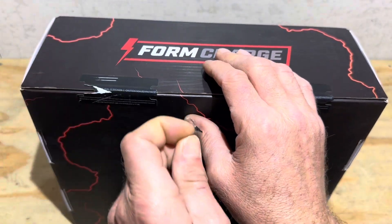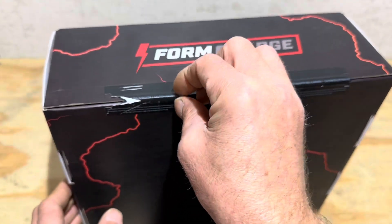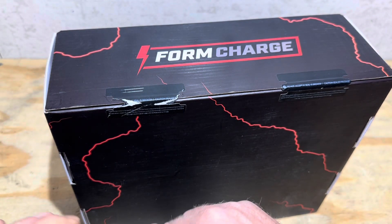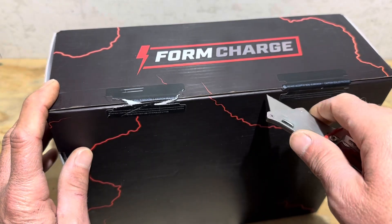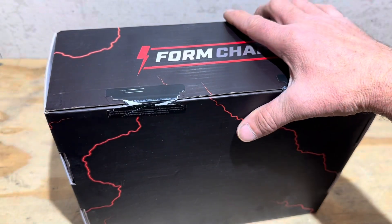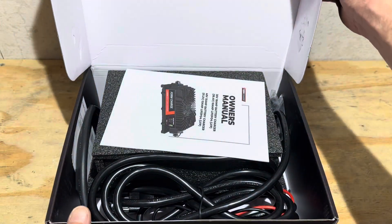Time to unbox this and see what we've got going on here. It's going to be a razor knife operation — so the old razor knife on there to break the seal. I'm curious to see what is in this box. I'm excited about this video for this charger.